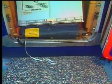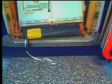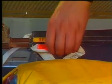Insert the girt bar into the ground fittings. Roll the unit off the door and pull the manual inflation handle.